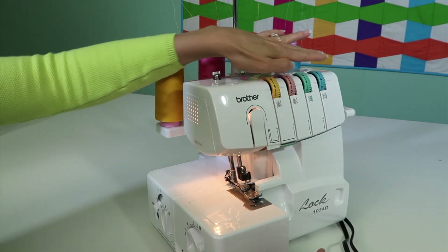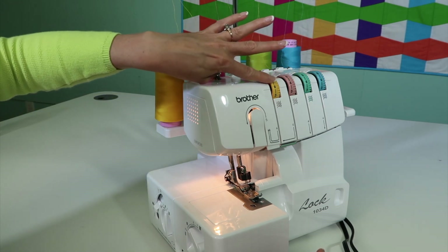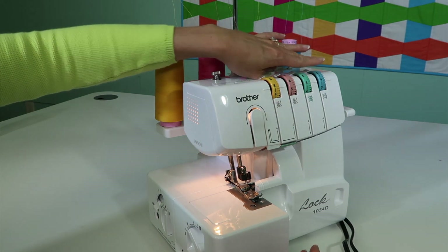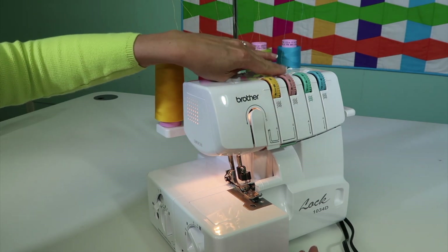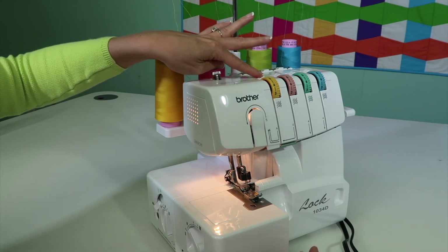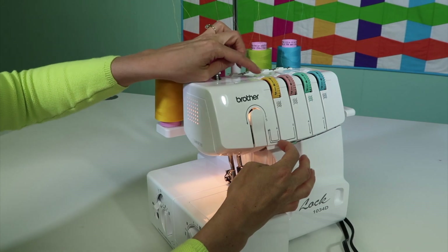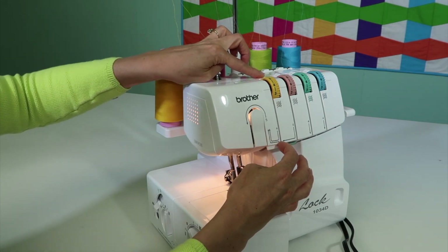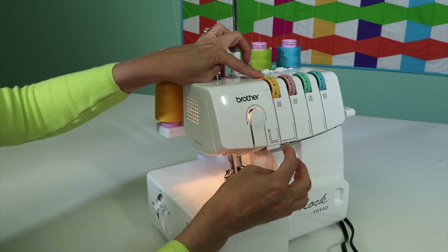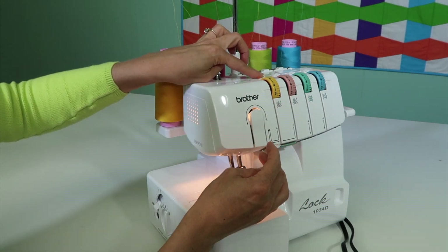The tensions here — I like that four is a number you can reset them all to if they've been turned and you need to get back to a normal setting. The other thing people sometimes have trouble with is getting the thread all the way deep into the tension disc. These have a little quick release that allows the tension disc to open so you can push the thread in and then they close up. That's quite helpful.